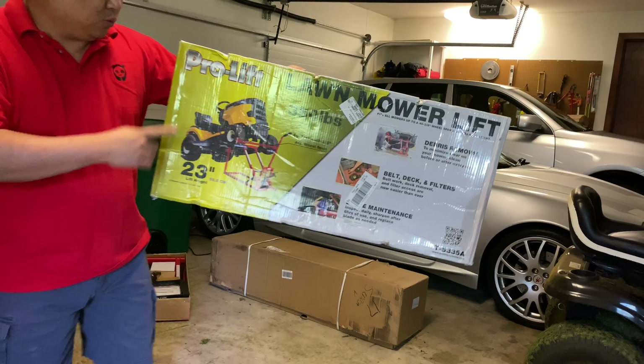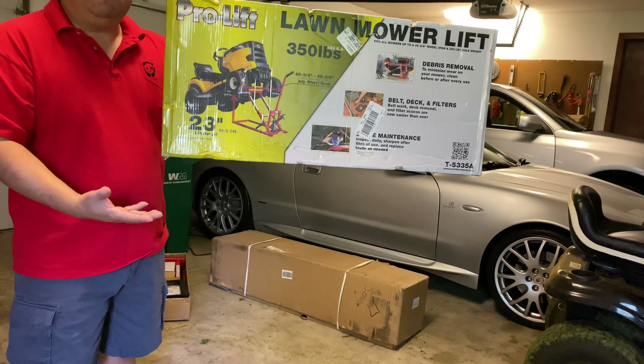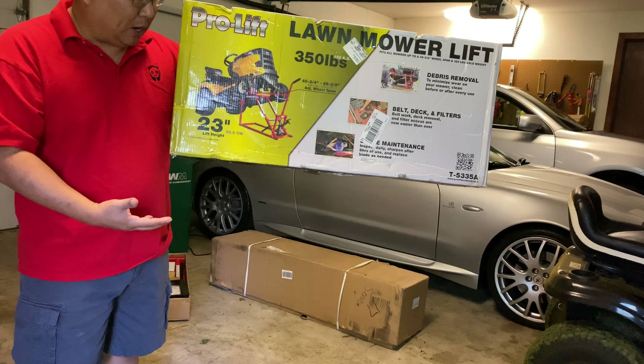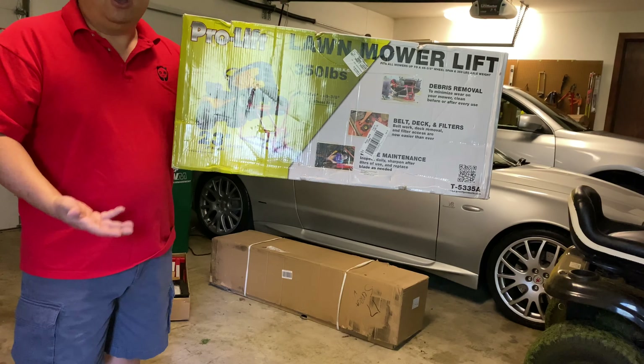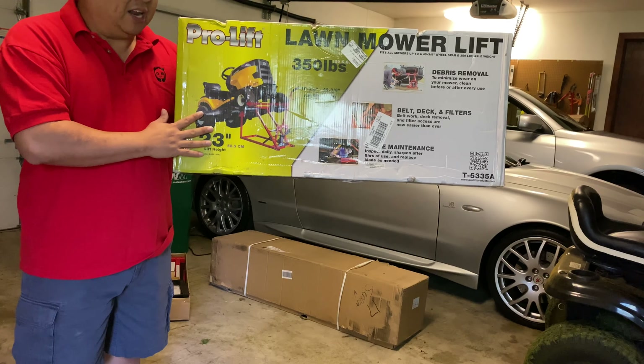This is a lawnmower lift. This one is my Pro Lift — it's pretty typical to many of the ones that are out there. It doesn't lift the whole thing up; it just lifts the front end up, which gives you access to the deck without having to drop that deck. It gives you access to underneath the mower. So if you want to do some maintenance, those types of things, I think it's going to make it a lot easier.